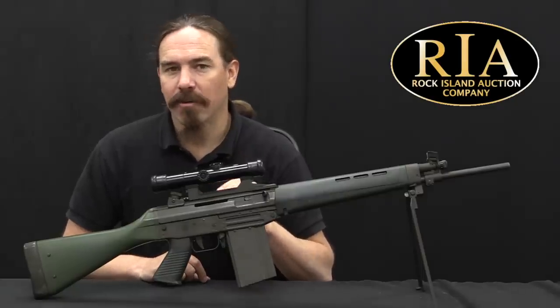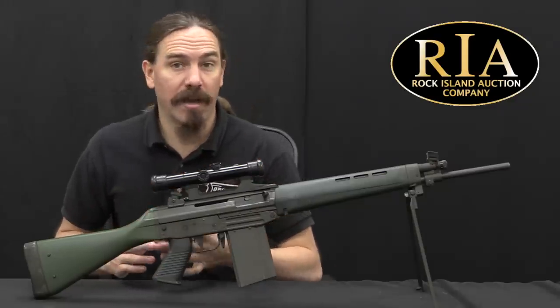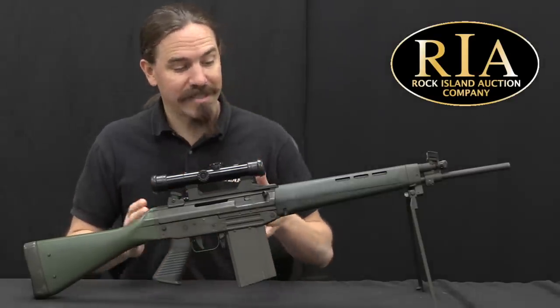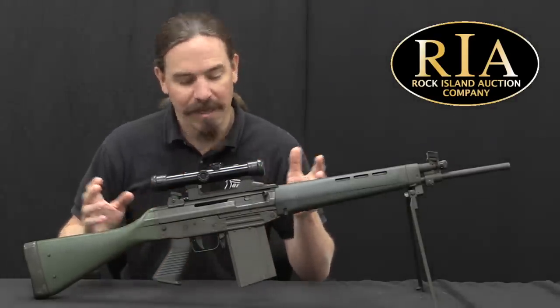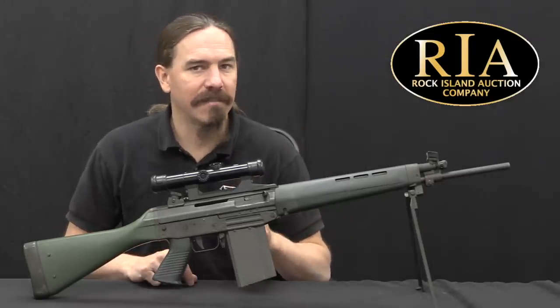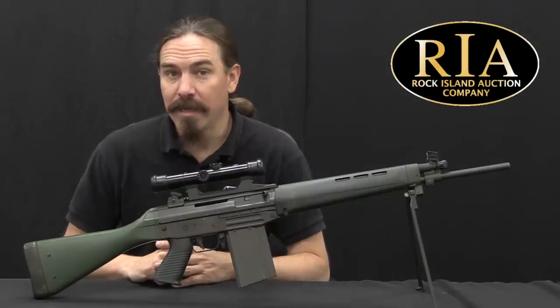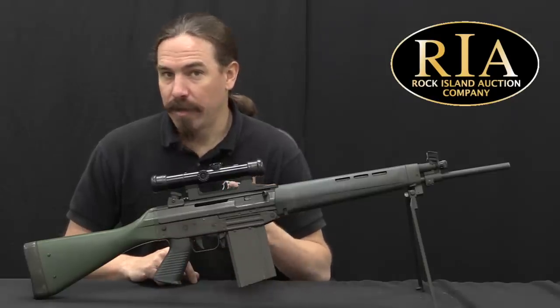Should the Swiss military decide that they actually did want to keep 7.5 Swiss, SIG wanted to have a version of this rifle available for it. So they basically just scaled up the 540 a little bit to use a cartridge the size of 7.62 NATO or 7.5 Swiss, designated that the 542, and made small numbers of those.